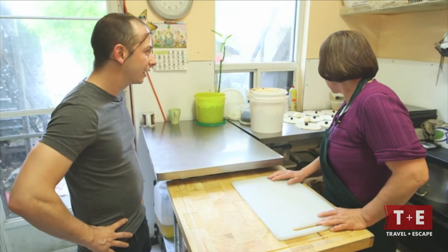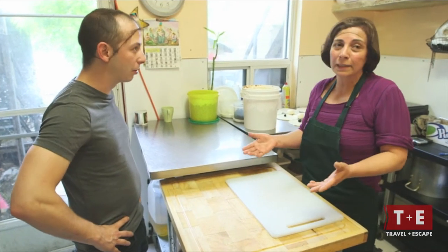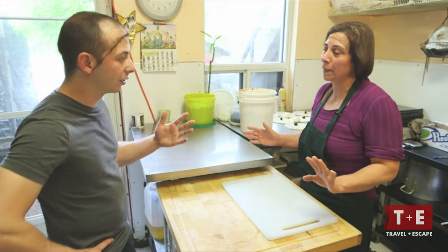So what are we going to make today? You want me to show you how we make the beef empanada? That's the popular one, and in my country it's the original. Okay, well let's do it.